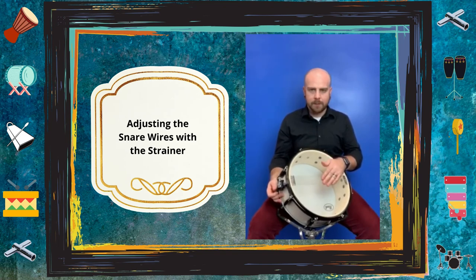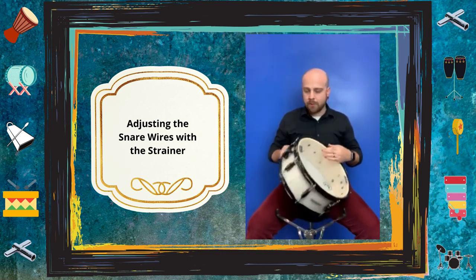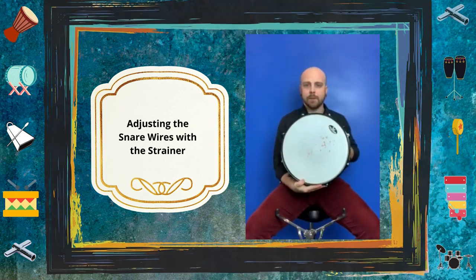Now that you have a little bit of tension, go ahead and hit the top of the drum. If you like the way it sounds, you're done. If you think it could use a little more pop, you can tighten the strainer down just a little bit more. Personally, I like a decent amount of tension, so I'll turn it quite a few more times to get my desired sound — and that's my approach to tuning a snare drum.